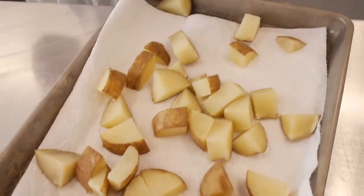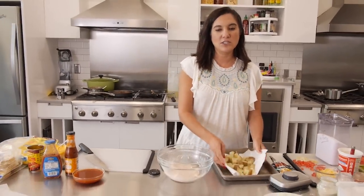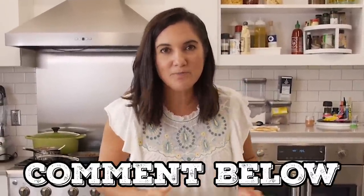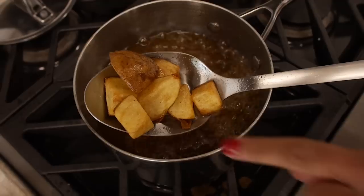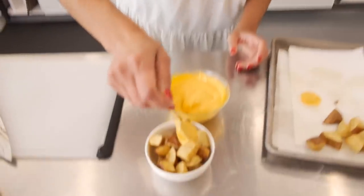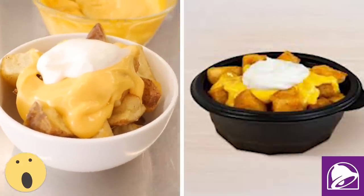I've gone ahead and par-cooked my potatoes just a little bit — I brought them up to a boil and let them boil for about two or three minutes to give me a jump start into the fryer. Then I'm just going to toss these potatoes in our seasoning and shake off any excess before dropping them in the fryer. If you're one of the many devastated by the loss of the Fiesta potatoes, comment below — I'd like to know who you are. Whenever anything comes out of the fryer, it's always good to hit it with a little salt. Let's serve them up and top these with some nacho cheese and light sour cream. That is Taco Bell's Fiesta potatoes.